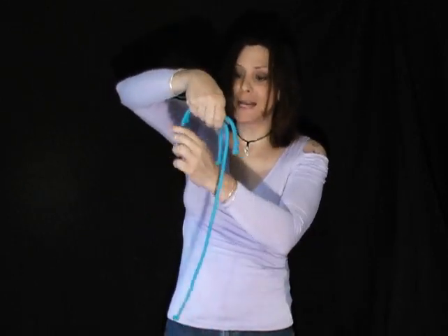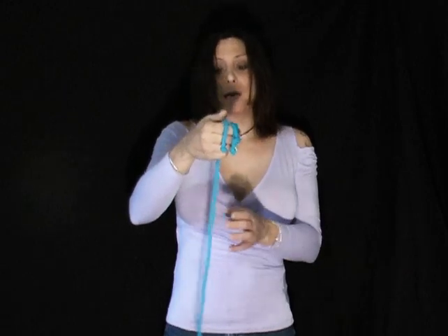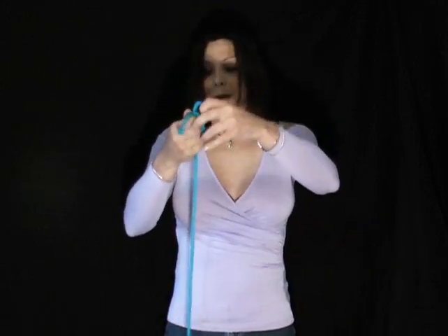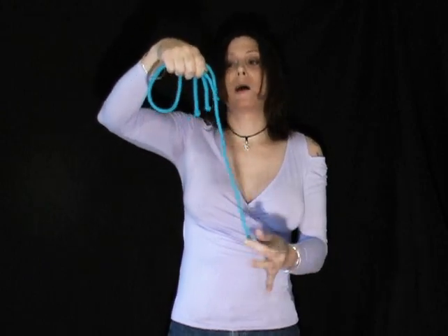Now all three of them are connected to the middle, and so you have a rope with three ends — but there's also that end. So you now have a rope with four ends: the left end, the center left, the right, and the center right.